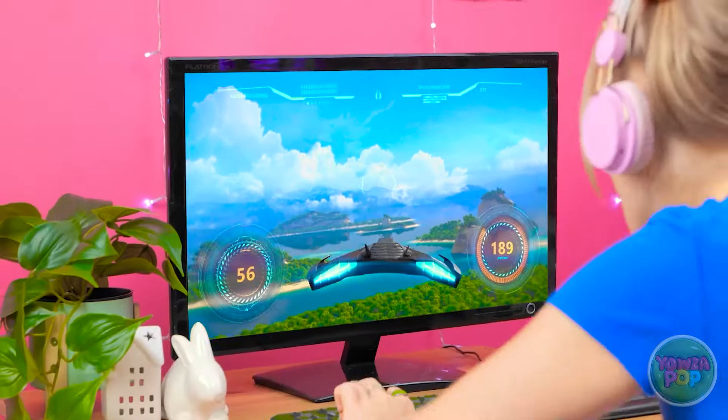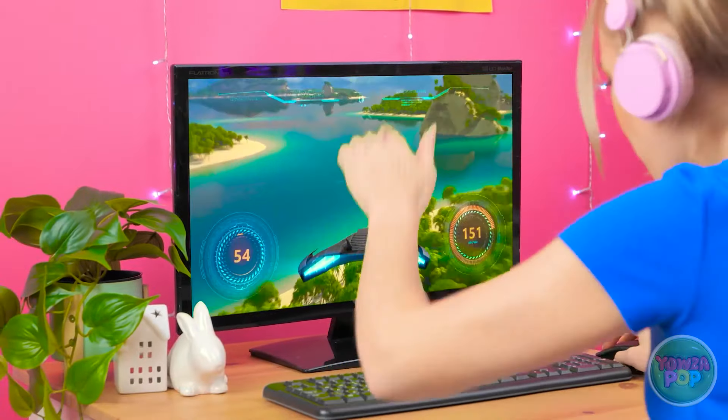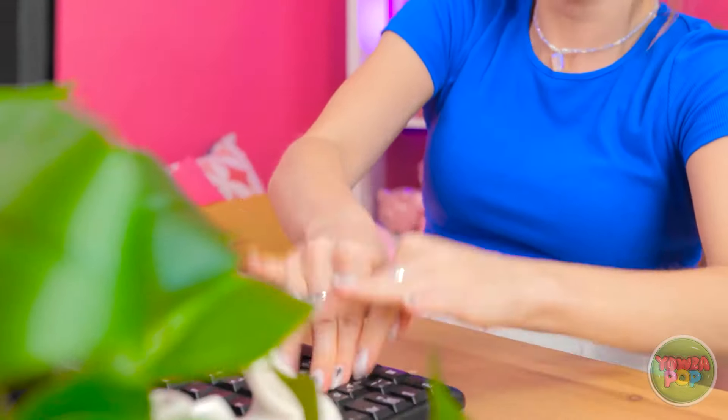She throws herself into a video game, concentrating intensely: 'This is more like it! Gotta concentrate! This is the tricky part. That was close! I'm gonna do it — I'm gonna win!' She's completely in the zone: 'Nothing can stop me.'